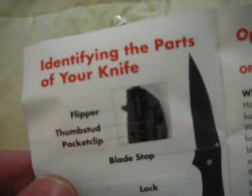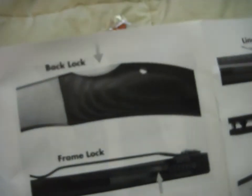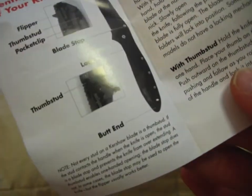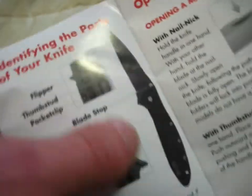Here we have a little catalog showcasing some Kershaw stuff. I did watch a couple videos on the Leak yesterday so I already knew what to expect in terms of packaging. There's a massive catalog identifying the parts. I am a knife newbie, but I think I know enough about knife anatomy that I don't really need it. I think that's actually a Leak pictured there — that looks like a nail nick, so this is definitely a Leak.